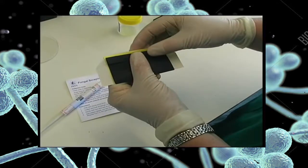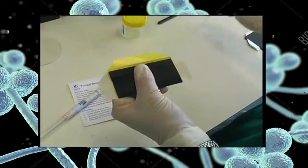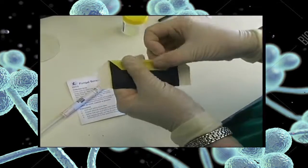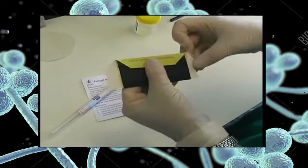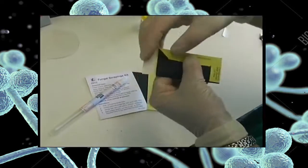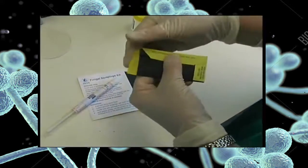While holding the card firmly closed, start at the top by bending the adhesive flap back to peel off the backing strip. Then firmly stick down the adhesive flap to seal the card. Do the same with the two side flaps. Finally, make sure that the card is properly sealed and labelled for transport to the laboratory.